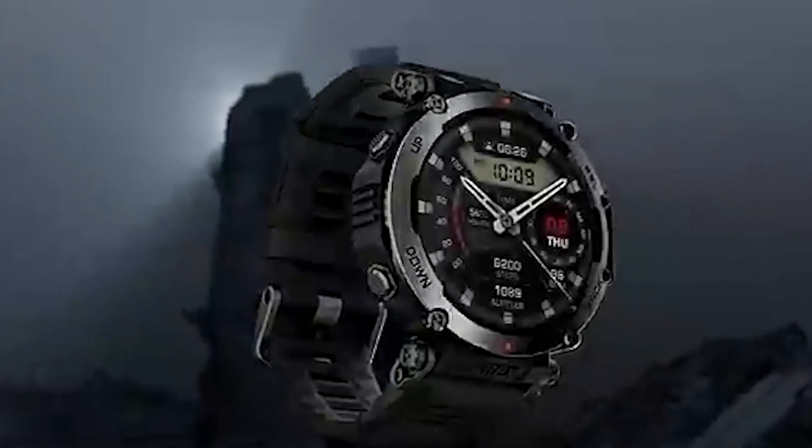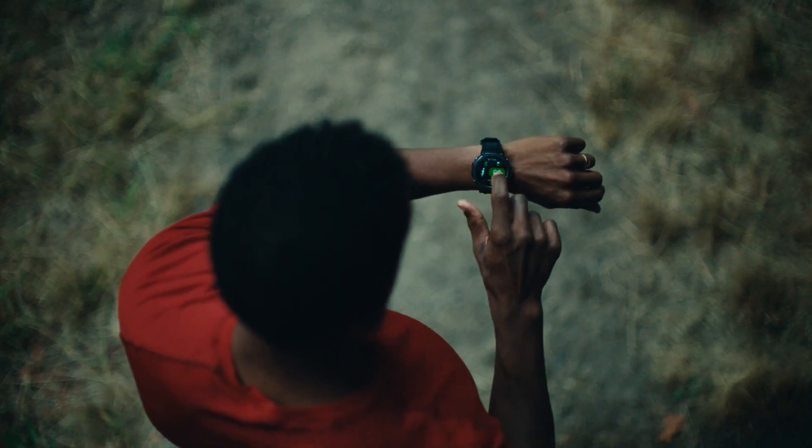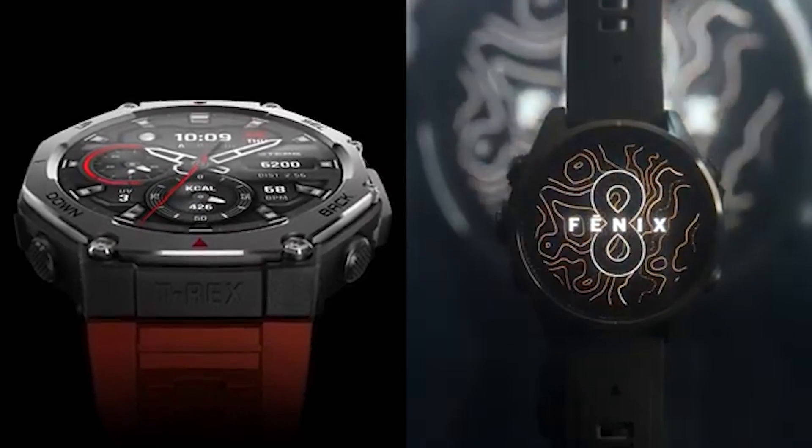Garmin may be in danger since a new tough smartwatch has arrived in town. Amazfit has just announced the T-Rex 3, which brings some significant changes to the outdoor adventure scene. Both have AMOLED displays, offline maps, and durable designs that can withstand the most extreme circumstances.